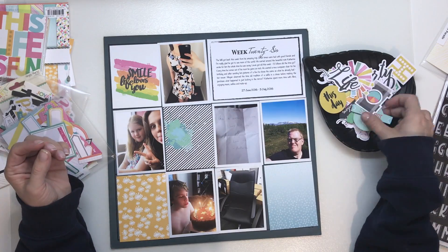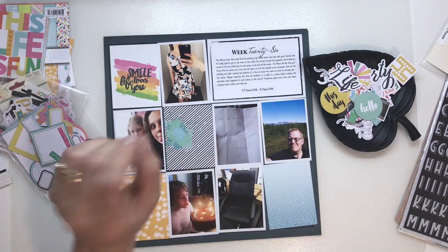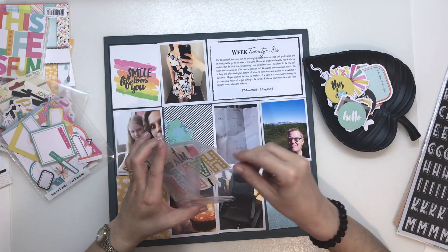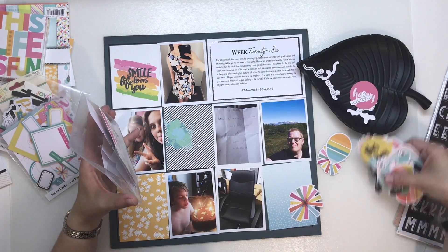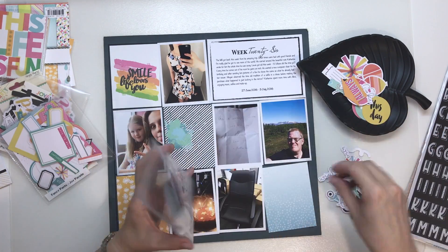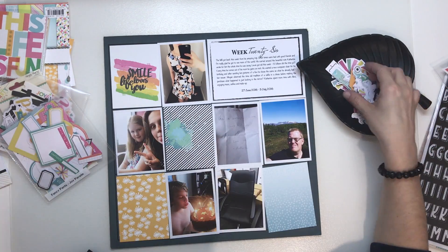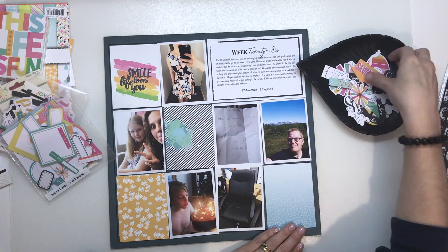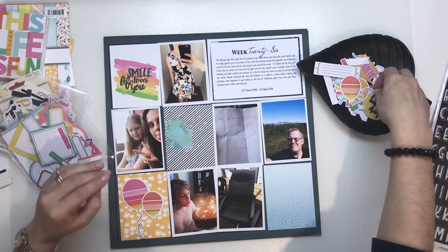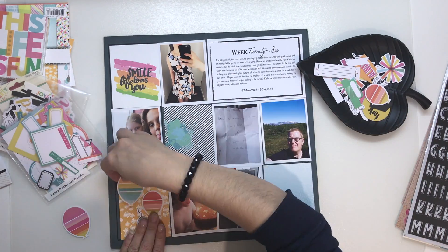Firstly I'm going to pull out one half of the die cut pack. The Fancy Pants die cut pack was so full I ended up splitting it into two of my little envelopes that I keep stuffing. So I'm going to go through one of them first, pull out the ones that are too big to fit on the 3x4 cards, and have a look at what bits I can use.